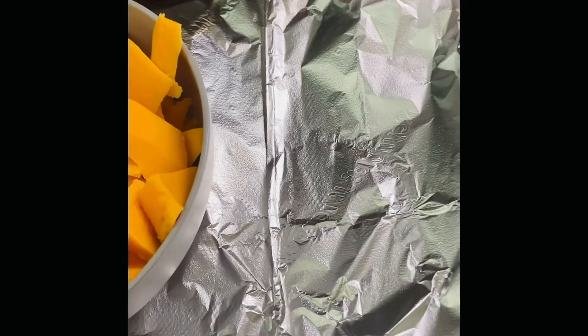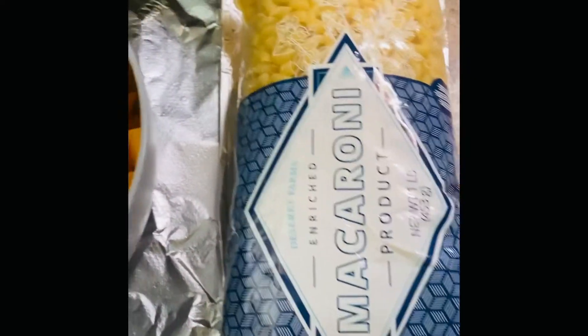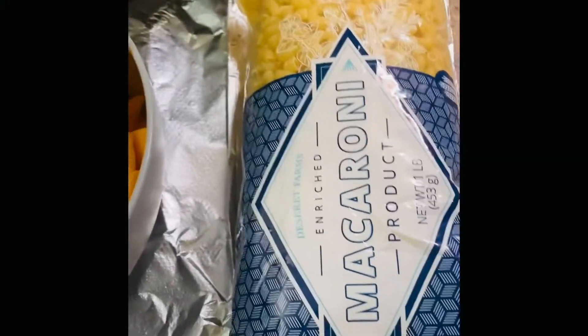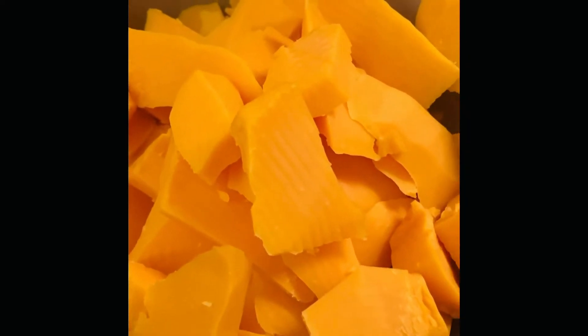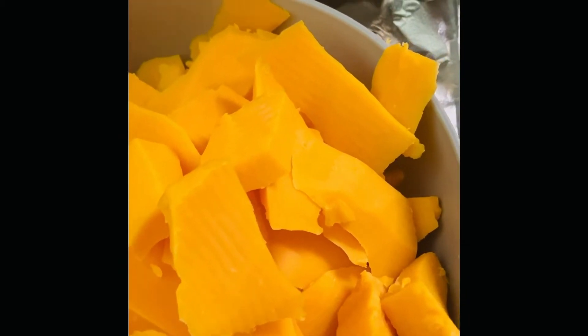Good afternoon everyone, I'm back with another recipe and today I'm going to be doing macaroni and cheese — creamy macaroni and cheese. Here I have one pound of macaroni and one pound of sharp cheddar cheese. I also have some more cheddar cheese that I'll be using too.